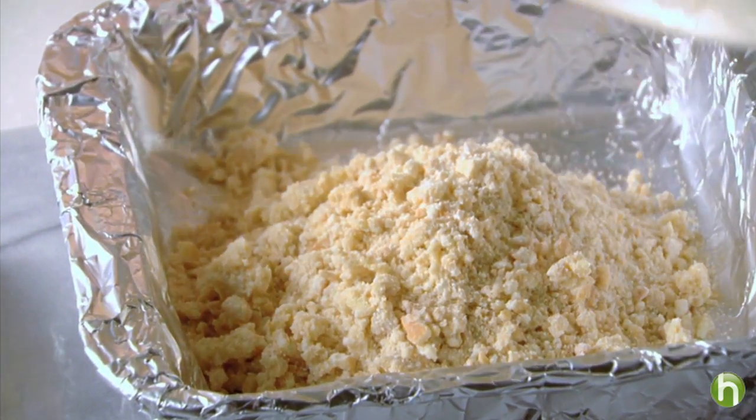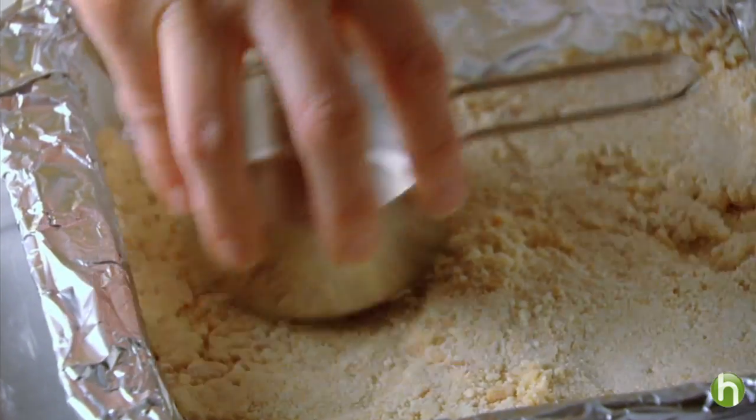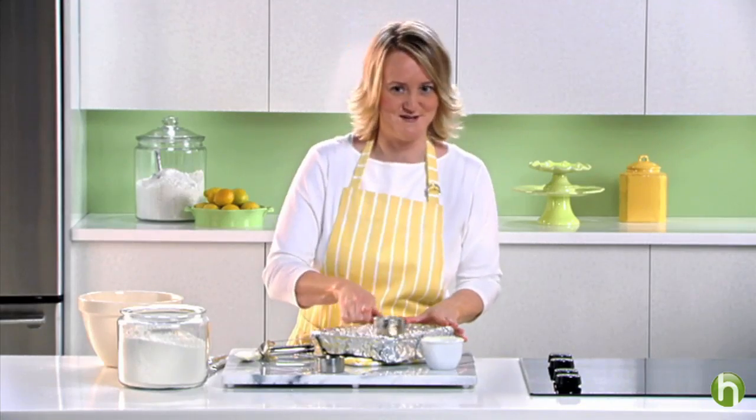Press the mixture firmly into the pan using the back of a measuring cup. Then it's into an oven that's been preheated to 350 degrees for 15 minutes.